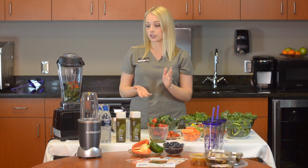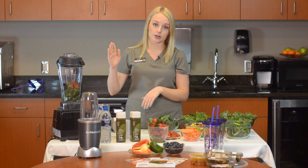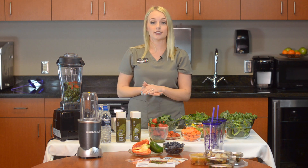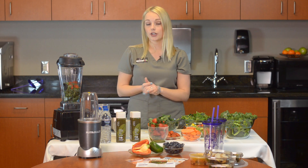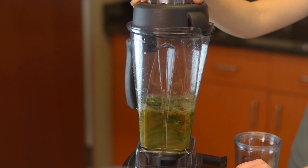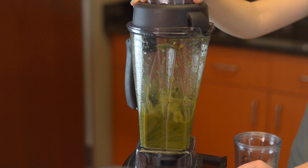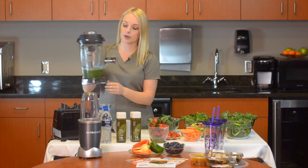It's just kind of up to what you've got. Feel free to add more water or less water — more water is going to make it a lot thinner, and less water will make it thicker. You can also add some ice if you want it to be colder, it's up to you.